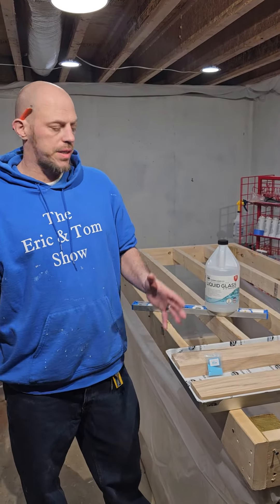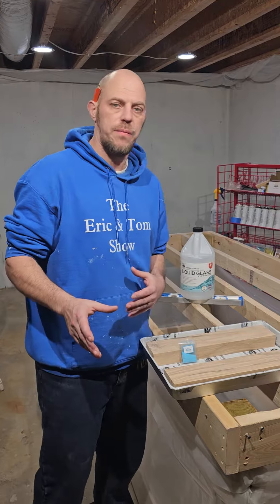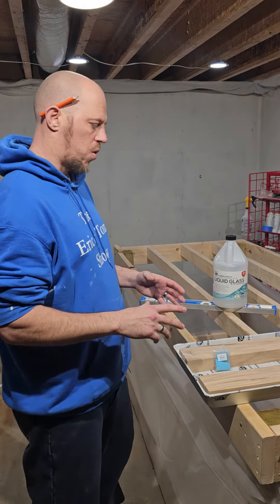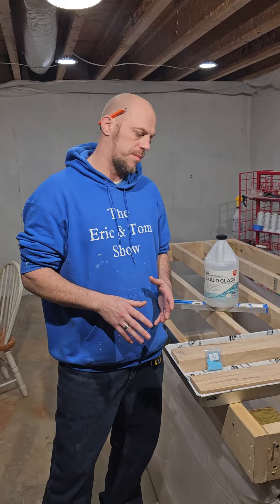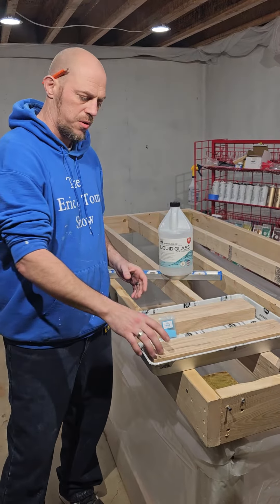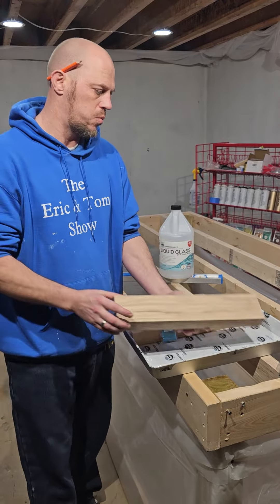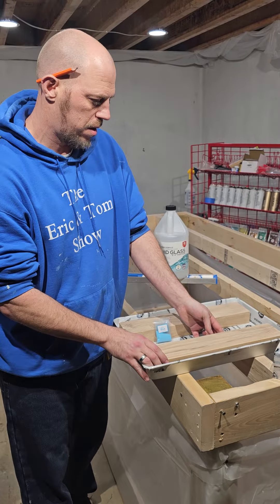All right y'all, welcome back to the Eric and Tom show. We are giving you a heads-up video for this evening. We're going to be putting out a video for our online beginner's epoxy class. We're going to start out, as you can see, with something small. We're going to walk you right through everything, exactly what to do, so that you can do this at home.